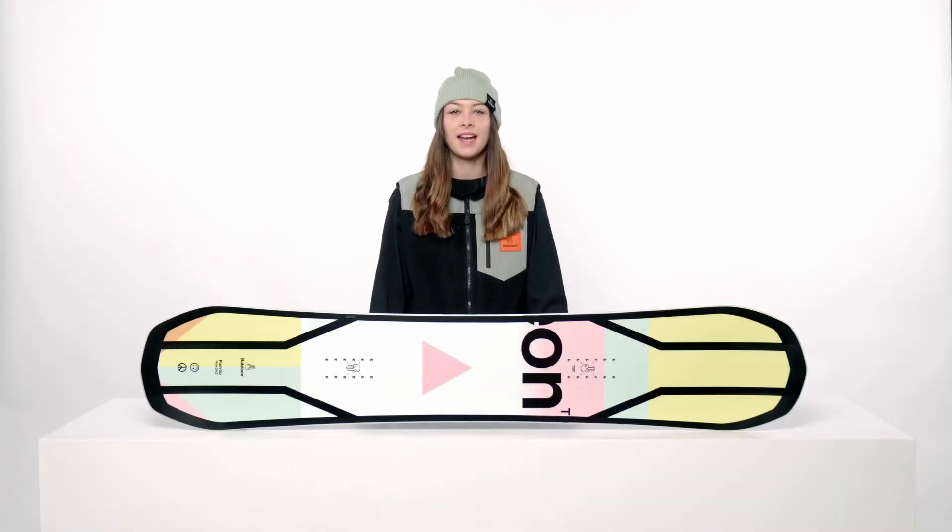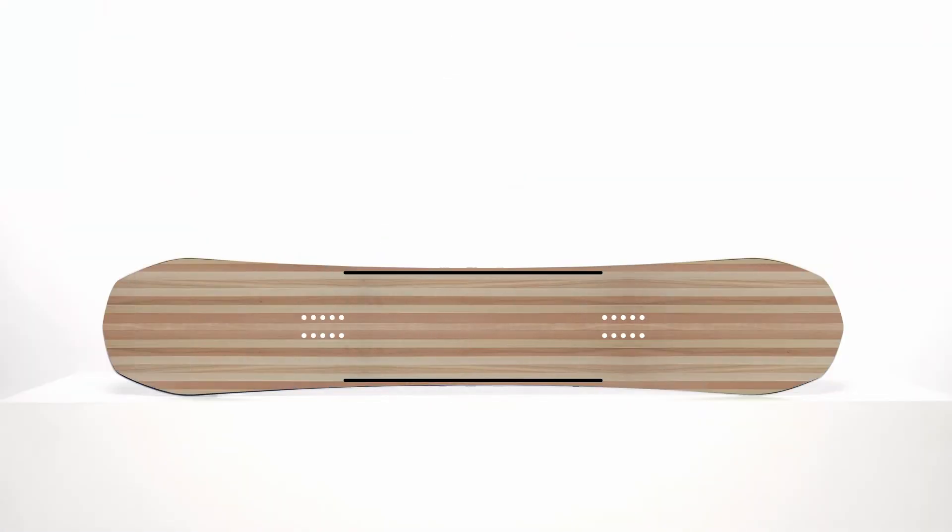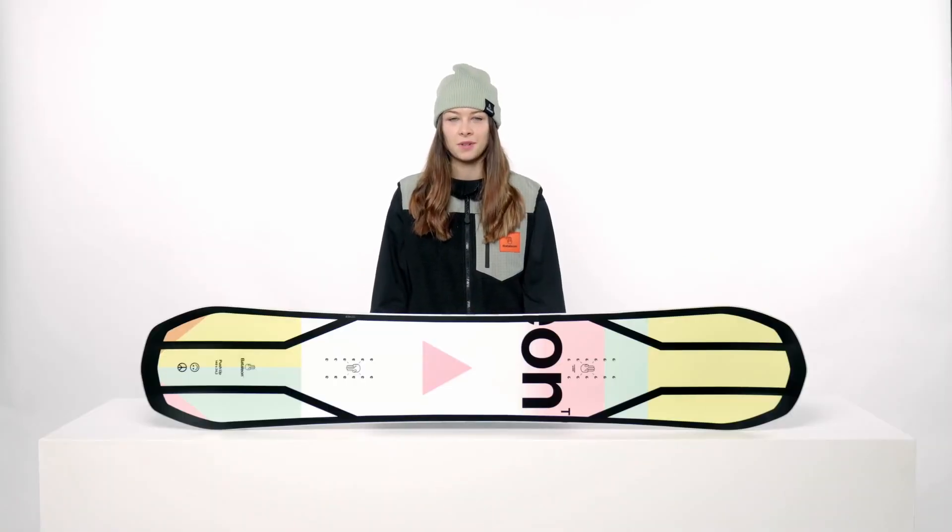The Push-Up has a light core — a 50-50 Swiss Paulownia and Poplar wood blend for optimal strength-to-weight performance. As for wood core additives, this board features dual super tubes. Super tubes are hollow carbon tubes milled into the underside of the wood core, making it lighter and more responsive. Then you have a single carbon stringer running down the middle of the board between the insert packs for added stability.